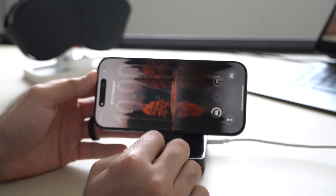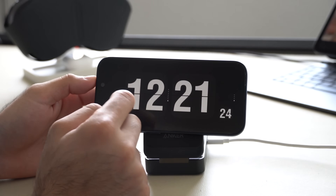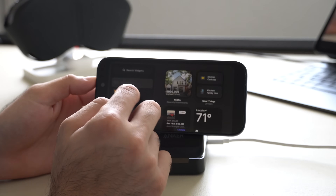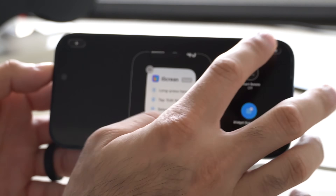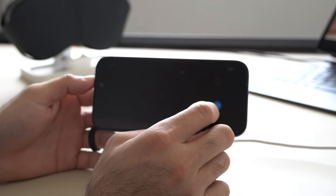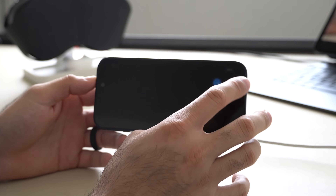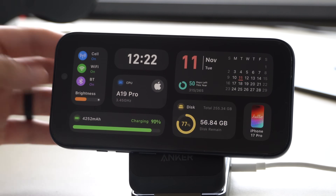To set it up: lock the device, put your phone sideways, then long hold on the widget page and tap the plus. Search up iScreen and add the widget, then tap Done. Do the same for the left side — search up the app, add it, tap Done. On the right side, select the right panel; you can leave the rest blank, then tap Done. Go to the other side, tap on it, and add the left panel. Just like that, you now have two widgets combined into one, giving you a lot of information.